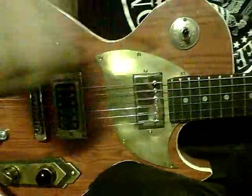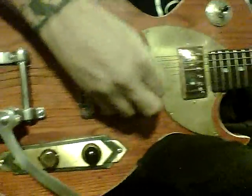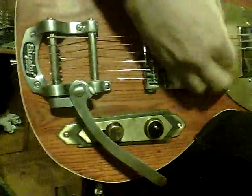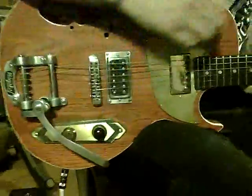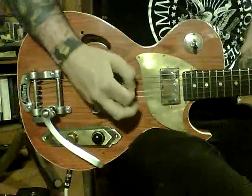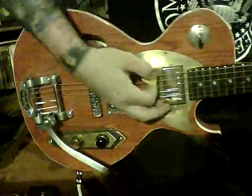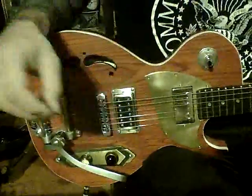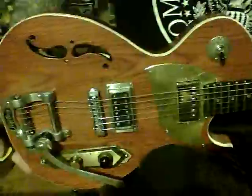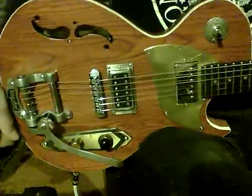And we're going to listen to both pickups now. And the bridge pickup. Now this guitar also has a hand-carved F-hole, and let's just hear what the guitar sounds like when you take it out for a ride.